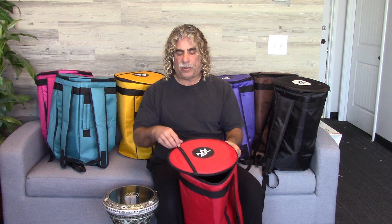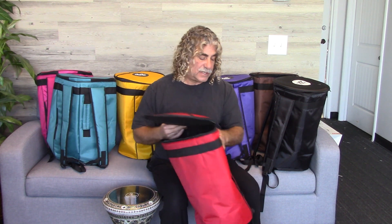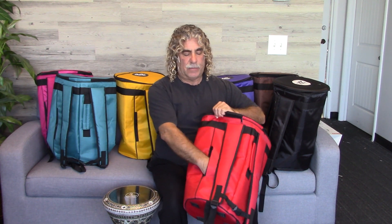A couple of nice features: it has a zipper on the top — a great place to store your extra head. It also has a zipper on the side where you can store your tuning key or any accessories that you might need.